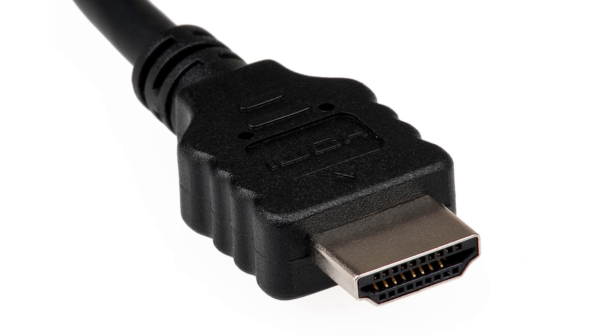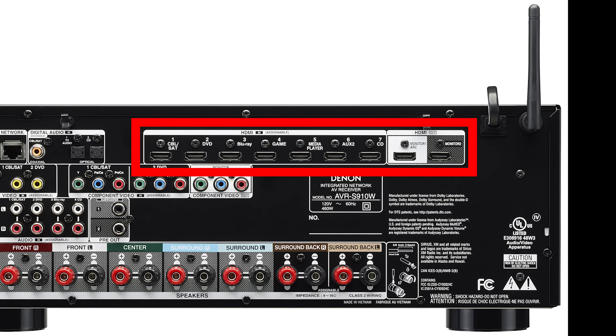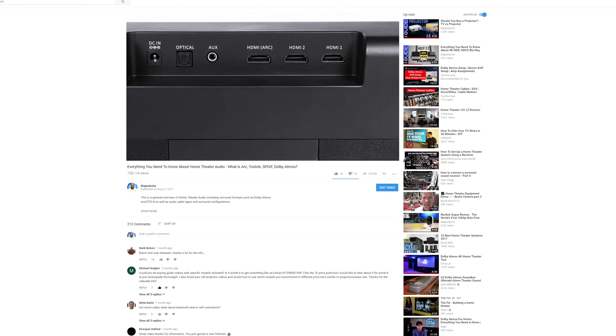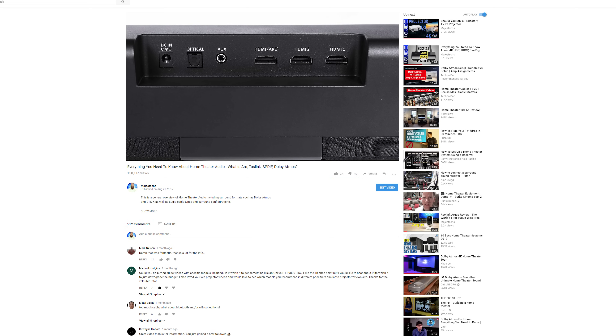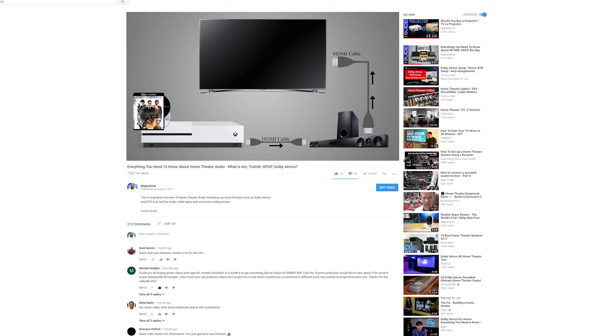Another thing you're going to need is an HDMI connection. Unlike older audio formats, Atmos, DTS-X, and True HD are going to require an HDMI connection. I do recommend checking out a video I did a few months ago about home theater audio, where I explain everything you need to know about HD audio formats and the best way to connect everything.